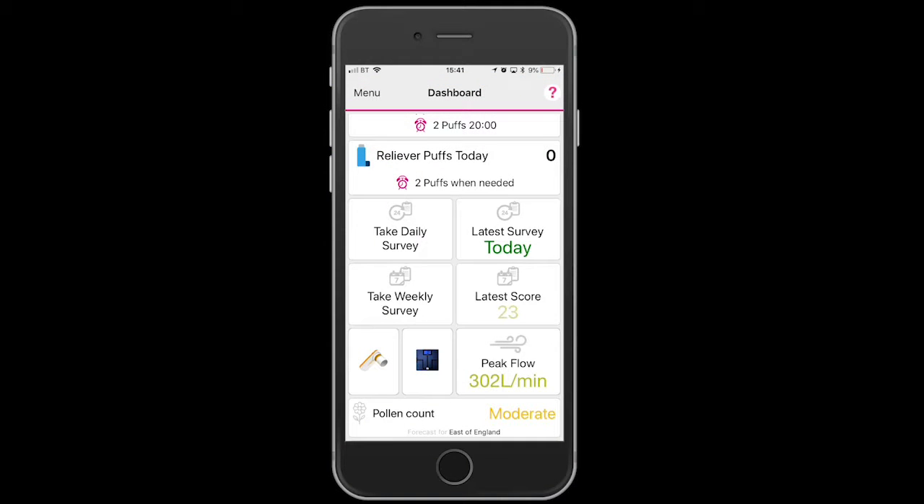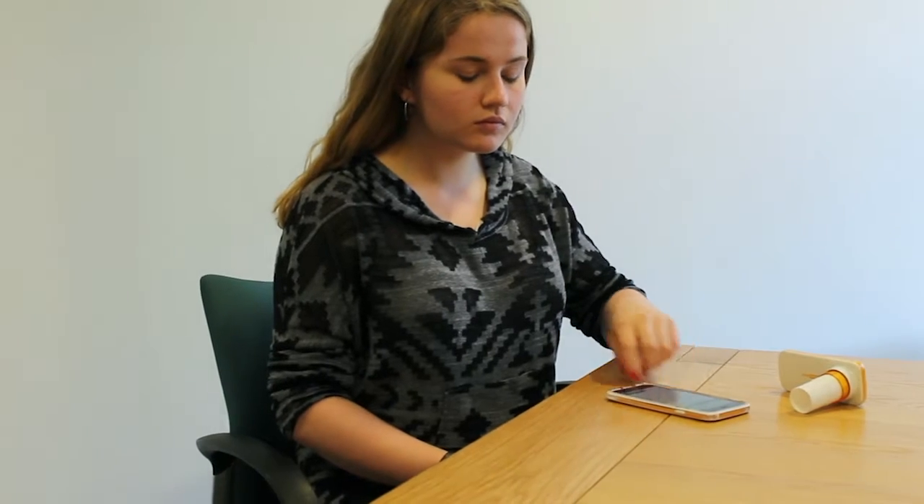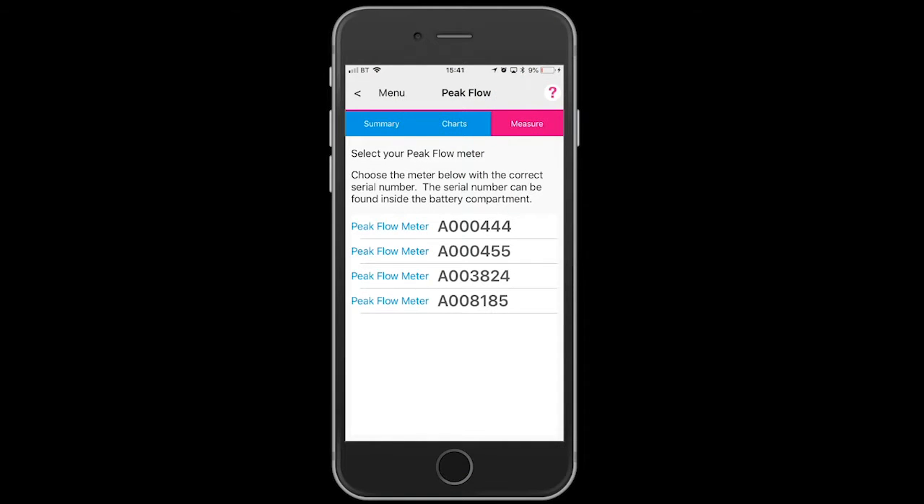To take a peak flow reading, open the app and touch the image of the peak flow meter on the dashboard. Identify yours by its serial number.